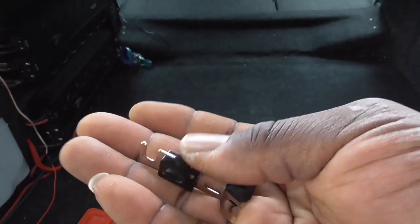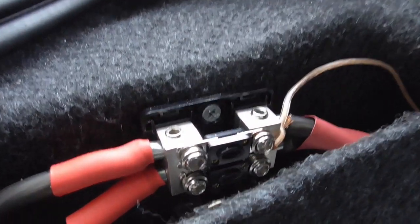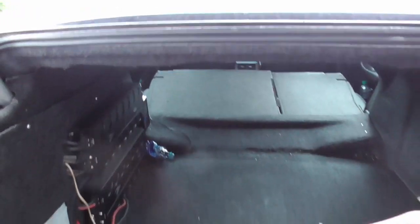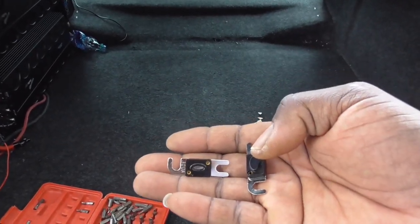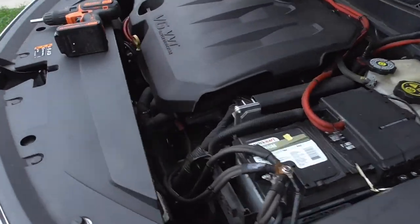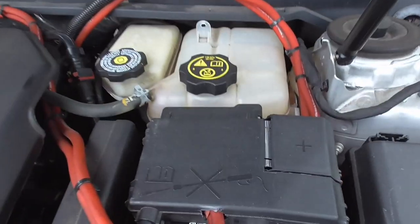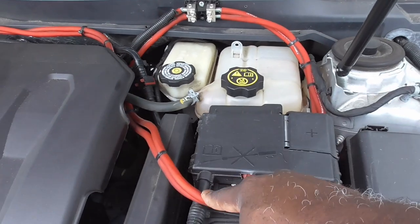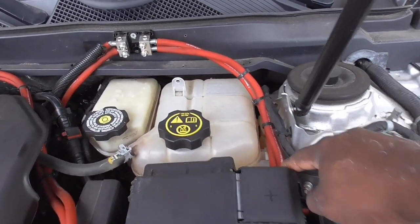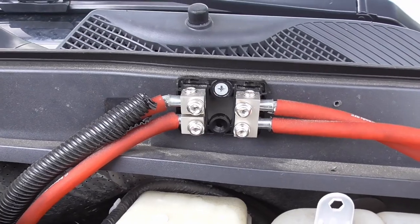In my hands right here I have too many of these — these are ANL fuses, mini ANL fuses — because of the type of fuse holder I have incorporated throughout my build. Let me show you guys something. This is the front of the car. This is the negative, this is the positive — this goes straight to the alternator. This guy here runs to the back. Let's follow that lead to the fuse block.